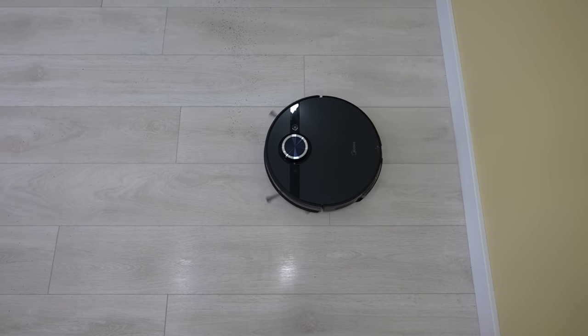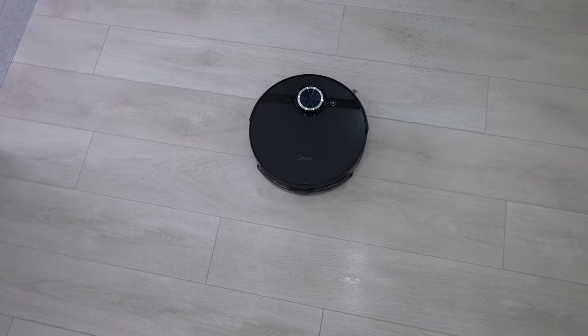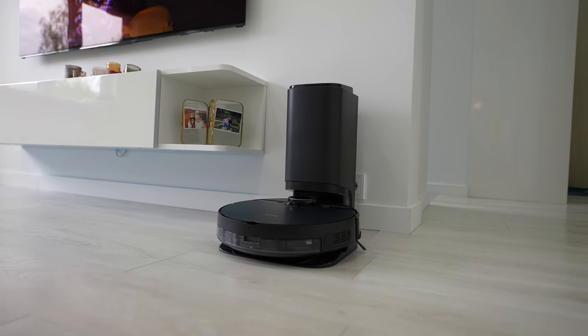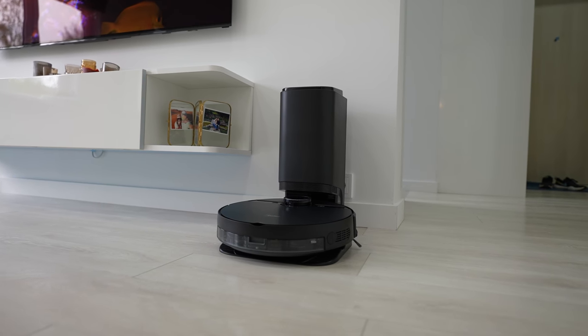Overall, the Midea S8 Plus is a really good robot vacuum cleaner with excellent vacuuming and one of the best mopping performances thanks to the vibration mop technology.